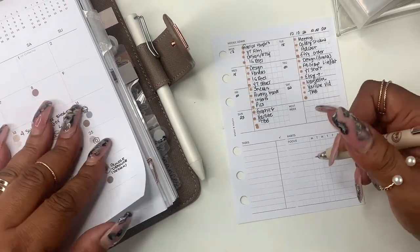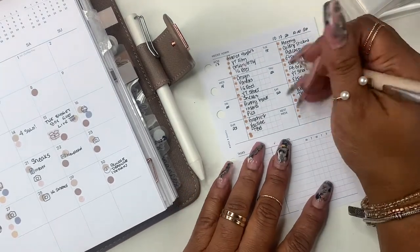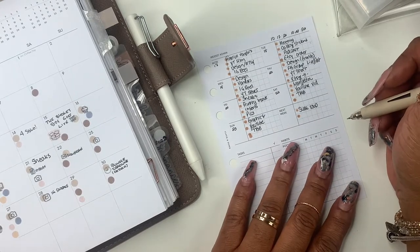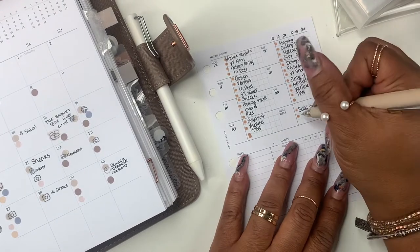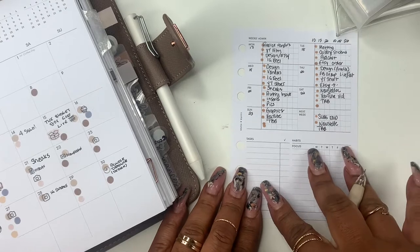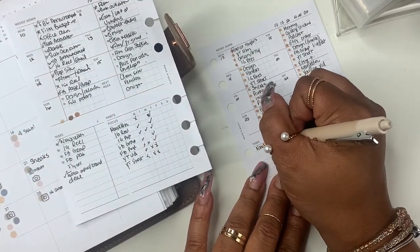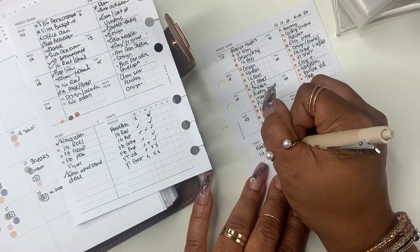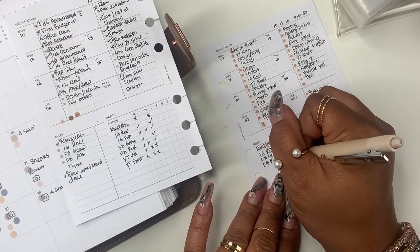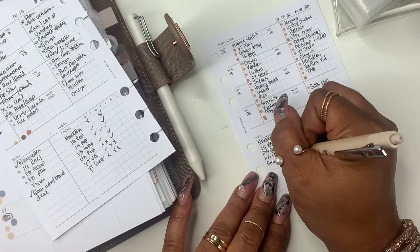And then for next week, some important things — let me go over here and dot at least a few things: subs end and newsletter. I'm just going to put TBB under that. So then for this section — the tasks — my top tasks are newsletter, IG reel, Facebook group, Facebook page, and I have flyers over here — that's graphics. I'm going to put graphics to design some graphics. I have a little brand that I'm working with, and last week my thing was to follow up with them and I did that.